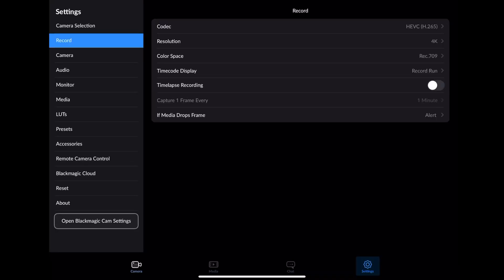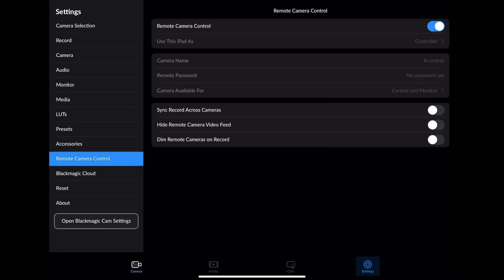I've got the iPhone 13 synced up to my iPod — I can fully control the iPhone 13 from this iPod. Let's see how we can set that up. Once you've got the app downloaded on your iPod, you're going to go down to the remote camera control.